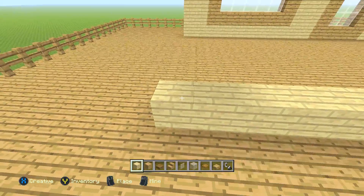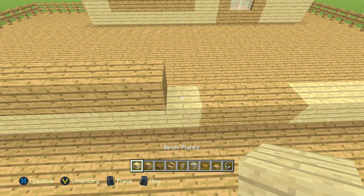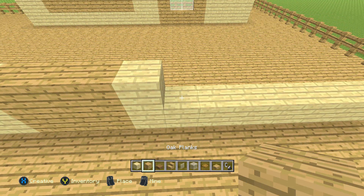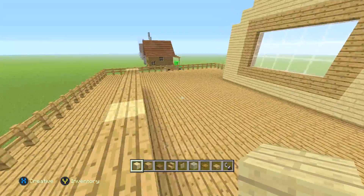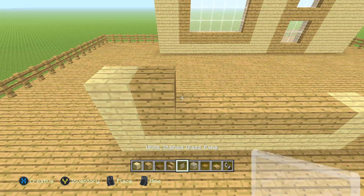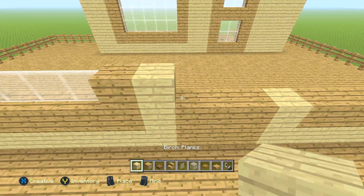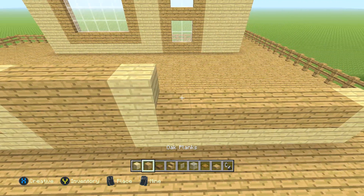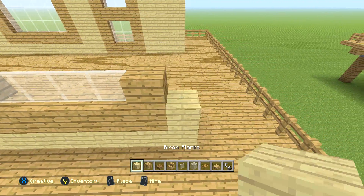The next row is a little different: one birch plank, six oak planks, one birch plank, three oak planks, one birch plank, six oak planks, then one birch plank. Then the next row: one birch plank, one oak plank, four glass panes, one oak plank, one birch plank, three oak planks, one birch plank, one oak plank, four glass panes, one oak plank, then one birch plank. The next row is the exact same thing.